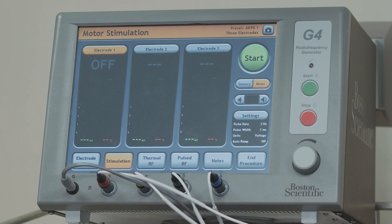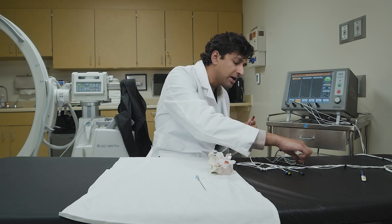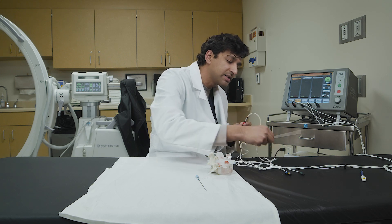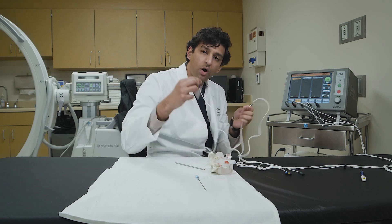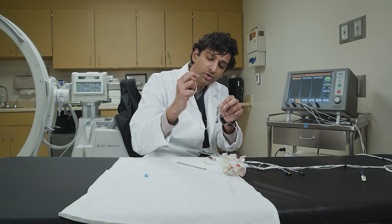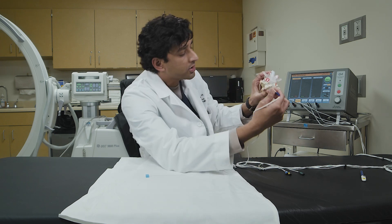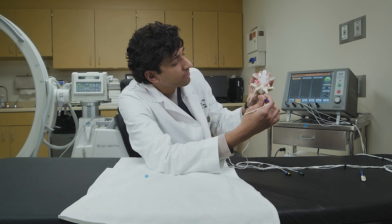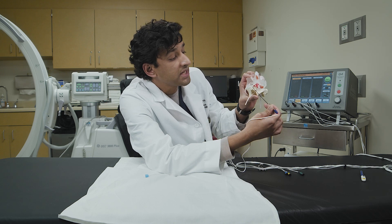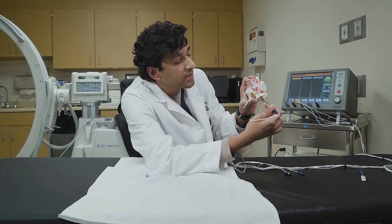Let's take a look at the equipment. This is a radiofrequency ablation machine. It uses its energy to create an electrical current that travels through the wiring system to the wire tip. The wire tip is connected to a conduit piece called a probe. Once the needle is appropriately placed next to the nerve we want to burn, the stylet is removed and the probe goes in, taking the current to the tip of the needle. When the current reaches the tip, the sides of the needle heat up — they are parked right next to the sensory branches — and the nerve is burned.